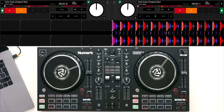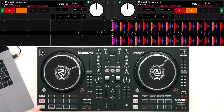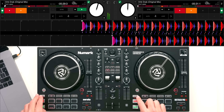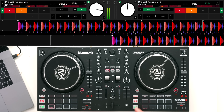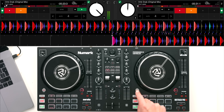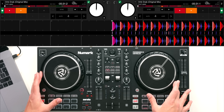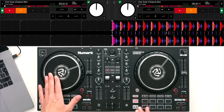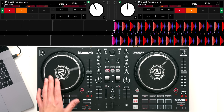The controller features nice tactile cue and play buttons. A cue point is set at the start of the song - you can hold the cue button to temporarily play the song or press the play button to start. There are sync features for syncing both decks to each other, which you can turn off by holding shift and pressing sync again. Each controller has these nice six-inch capacitive jog wheels - when you touch the top you can scroll the track forwards and backwards and they're really responsive.